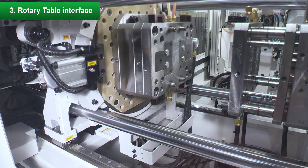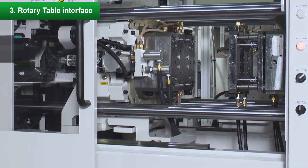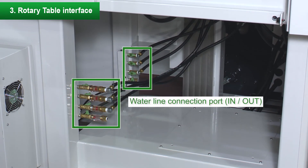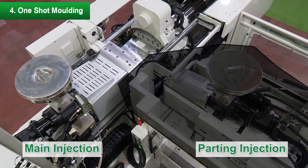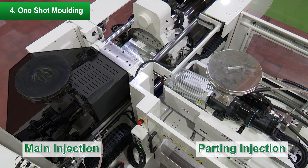Feature 3: The rotary table interface for water lines and wiring is equipped as a standard. The rotary table interface eliminates the need for routing water lines and wiring to the mold. Feature 4: You can use the two-shot molding machine for single-shot molding. By operating only one of the main injection or the parting line injection, there is no need for major modifications such as changing the mold structure.